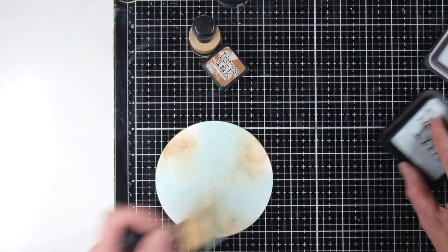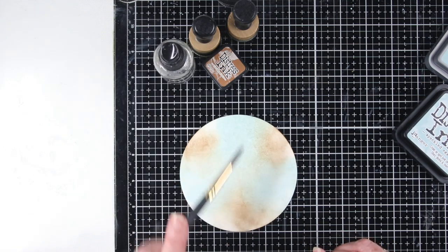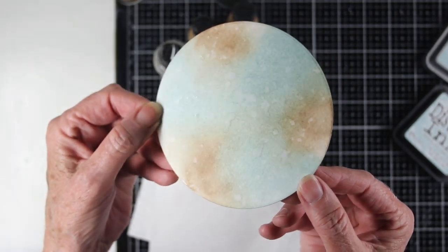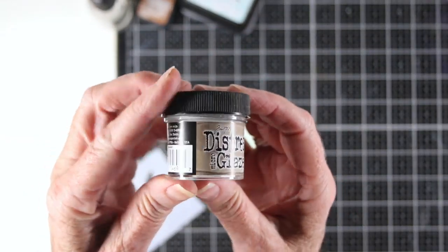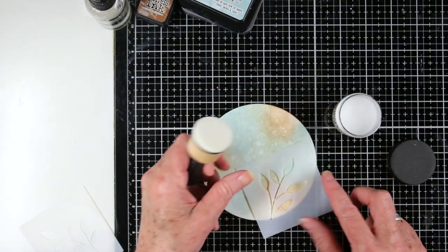Once I'm happy with that, I'm going to squirt some water on my surface and use a paintbrush to tap on some water, then grab a paper towel and dab that up. Now you can start to see the color a little bit better. Once I have a first layer of color, I want to dry this off really well.